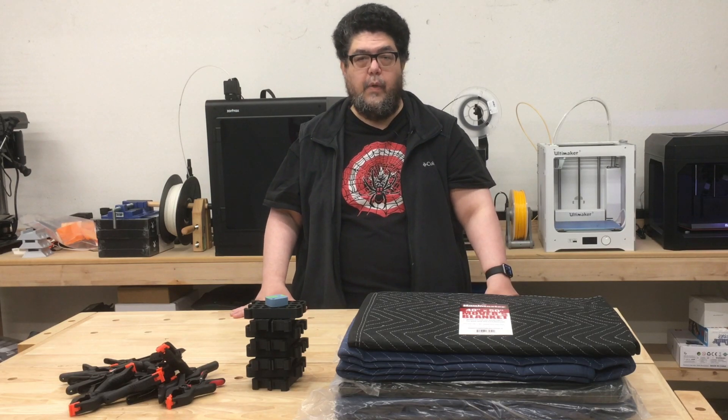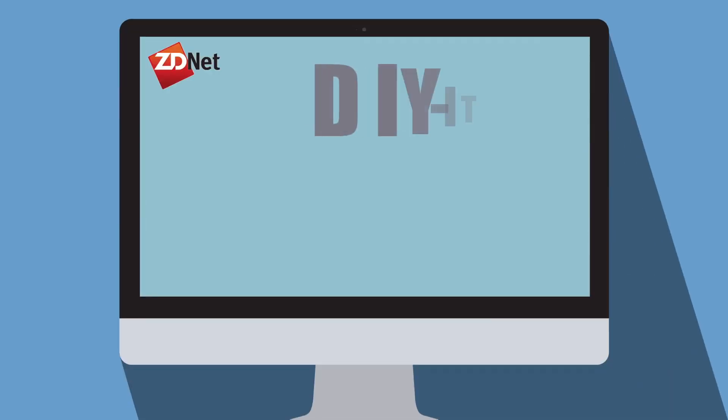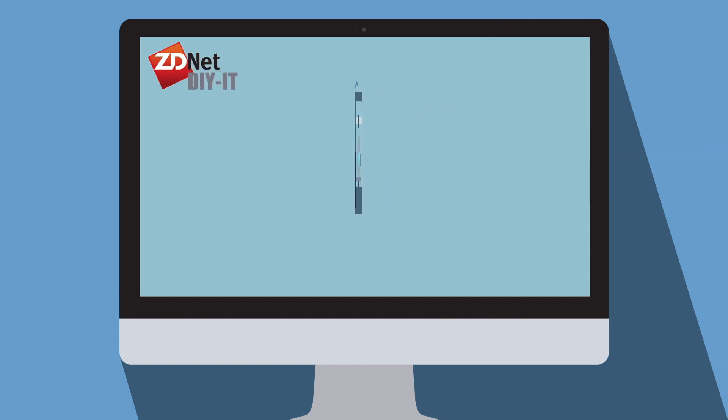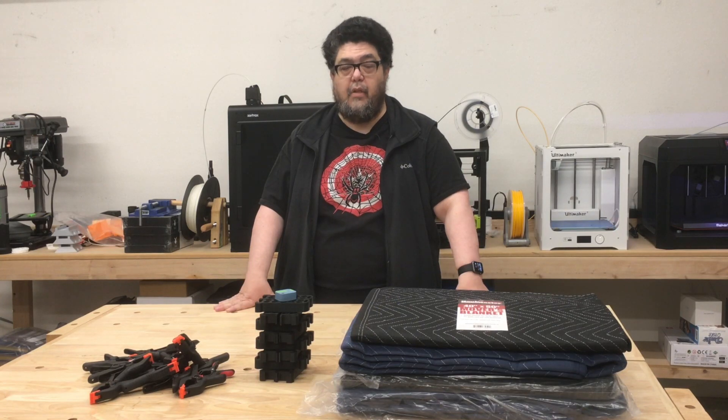We're not in Florida anymore. How to winterize 3D printers with some Harbor Freight hacks and 3D prints. Welcome to Oregon. It is 28 degrees outside — definitely not Florida weather.